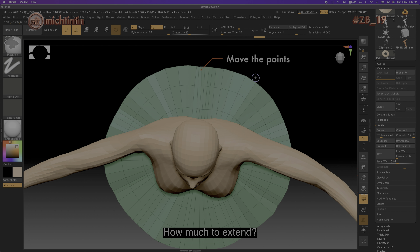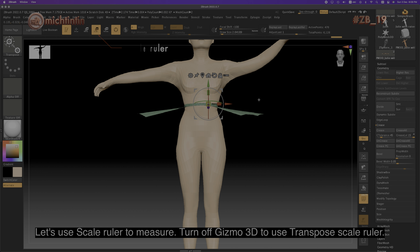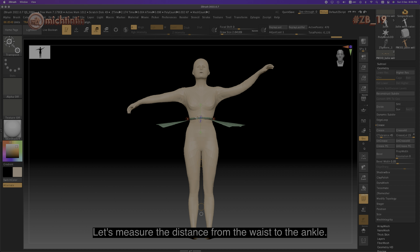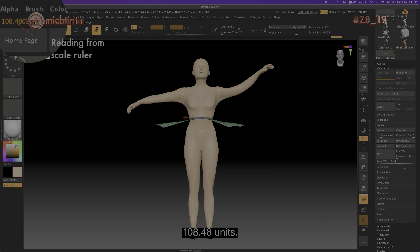How much to extend? Let's use the scale ruler to measure. Turn off Gizmo 3D to use the transpose scale ruler. Let's measure the distance from the waist to the ankle. Click on the bottom of the belt and drag downwards to the ankle. Check out the reading displayed at the top left hand side of the screen: 108.48 units.